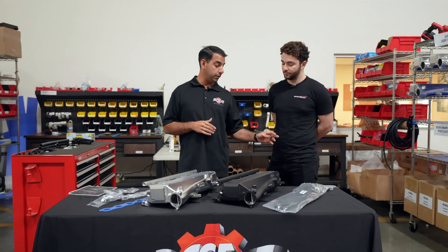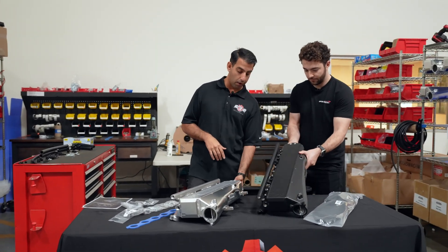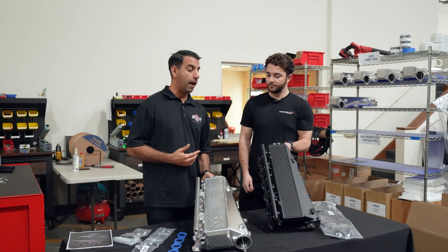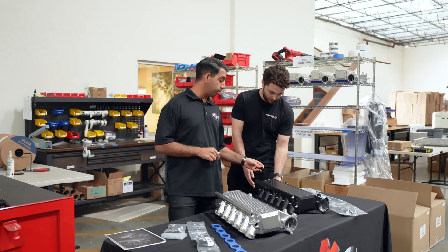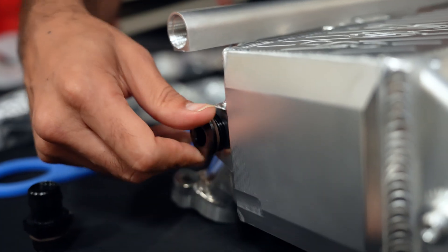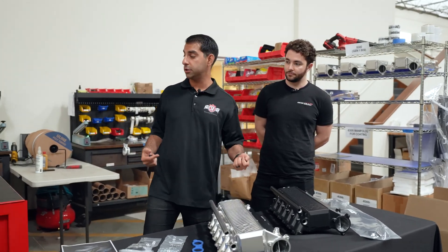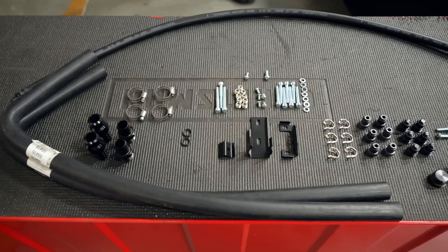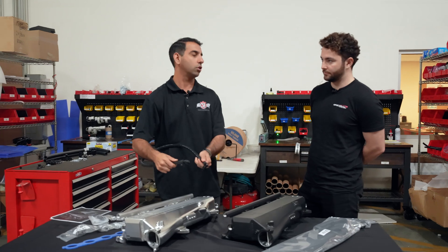We also have these two fittings in the back, and this is something new that we've integrated in our Gen 1 manifold. These are dash-6 ORBs rather than NPTs, which you'd see on our competition. What that allows us to do is have this really nice ORB swivel fitting that goes right in the back. This is the line that runs to the overflow bottle on the front driver side of the car — we supply 40 inches of line with our overflow pipe.